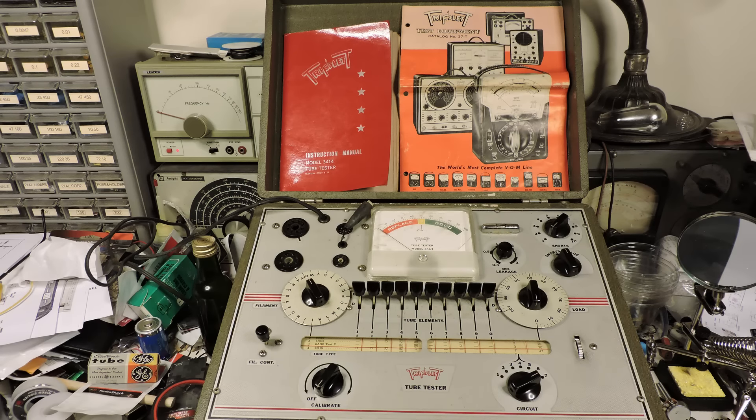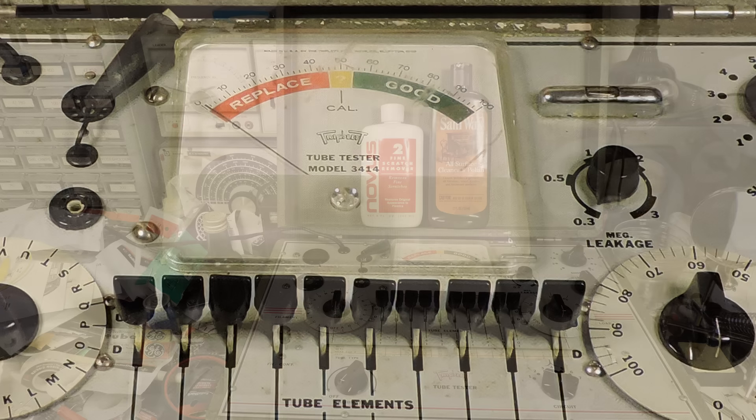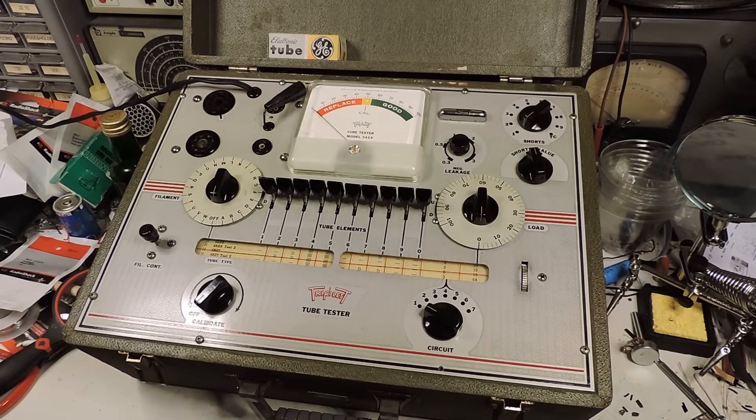I found this Triplett tube tester at the Raleigh flea market last Saturday. It comes with the Triplett manual and some advertisements. The plastic had been scratched a little bit, but I thought it would clean up nicely. I used Santa wax to clean the tube tester and Novus to polish the plastic, and both did a very good job. The tube tester does work.